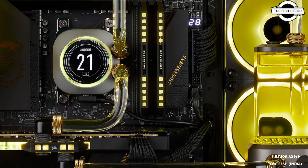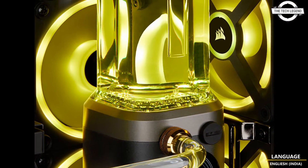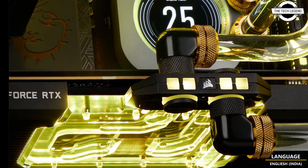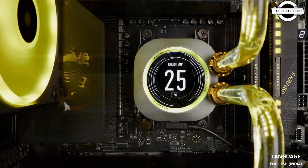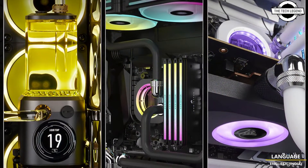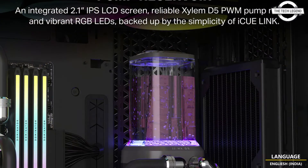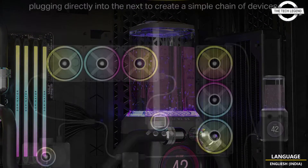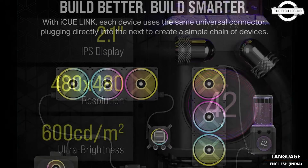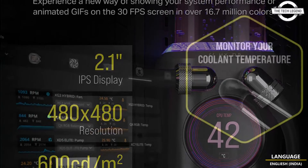It is a pump integrated unit by Corsair, based in California, USA. This device is notable for its compatibility with Corsair's IQ Link ecosystem and incorporates a 2.1-inch IPS display on the front panel. The display offers a resolution of 480x480 pixels at 30 frames per second and a brightness level of 600 cd/m². It can display data including coolant and CPU temperatures, as well as custom GIF animations and images.